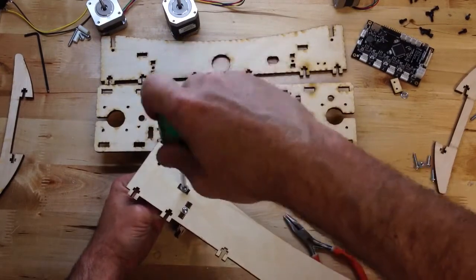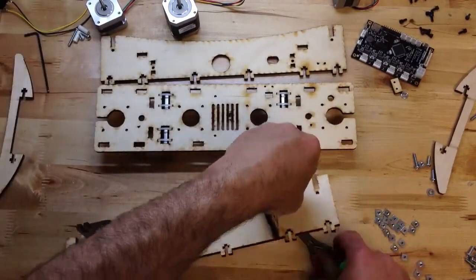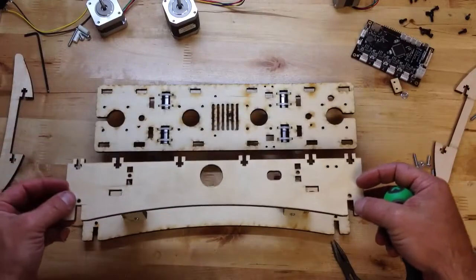You've got to put the front and the back panel on, and then you'll be ready to put the top on. It's going to go like that. But first we want to put the back on.